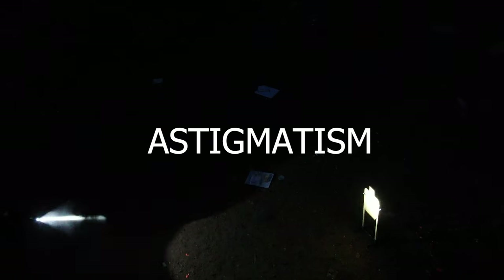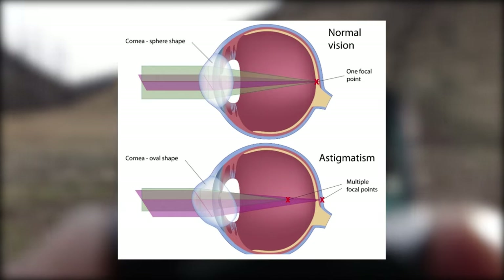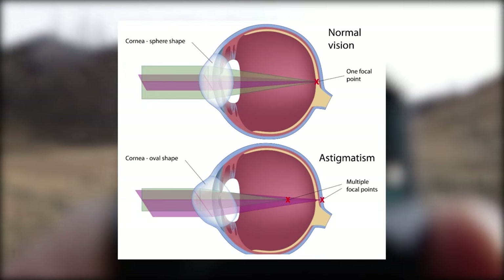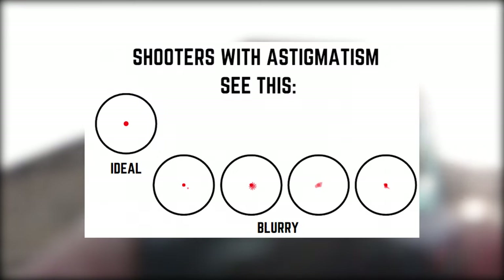Starting off by addressing astigmatism first. While not everyone's eye shape is perfectly round, and that means refractive error. For an astigmatic eye, the beam of light is refracted into multiple focal points, which lead to blurry or smeared reticles like this.